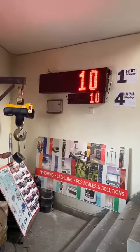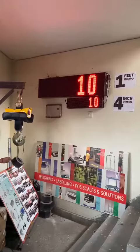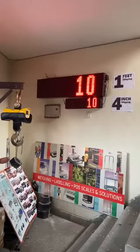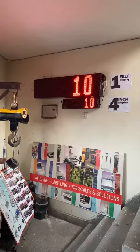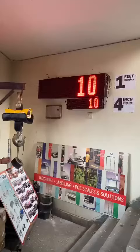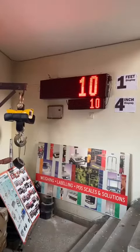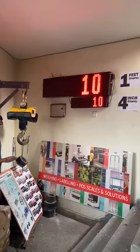Hi everyone. Smart introduces the wireless jumbo displays in various sizes. In this video you can see the 1-foot display size and the 4-inch. We also have 6-inch and 8-inch displays available, and these are wirelessly connected to the scales.